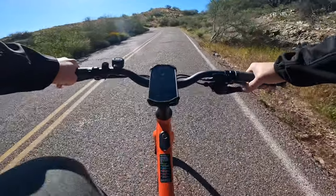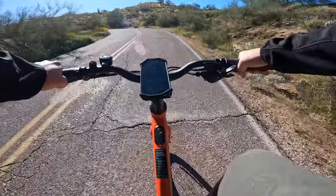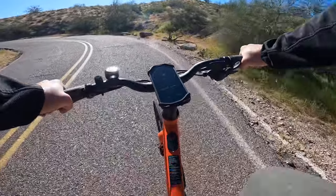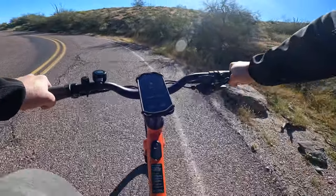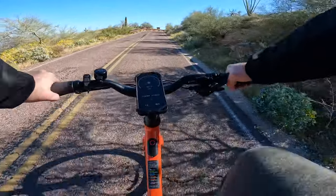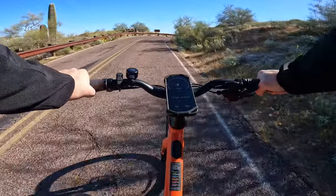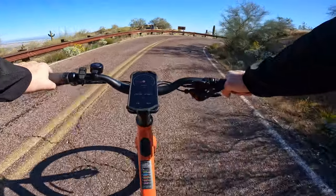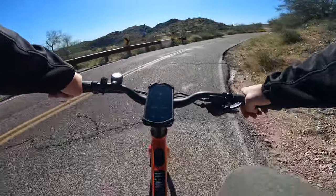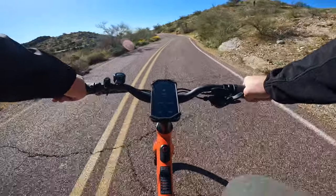Another thing to call out about the Velatrix T1ST is that it is not an app-enabled bike. I've got my phone here because it comes with the Garmin Edge mounting system — which is really nice because if you've got a phone case or a little adapter, you can just twist-lock your phone right onto it. But since it's not app-enabled, I'm using a speed app to track my rides, and I also use my Garmin watch to track all the rides that I do.